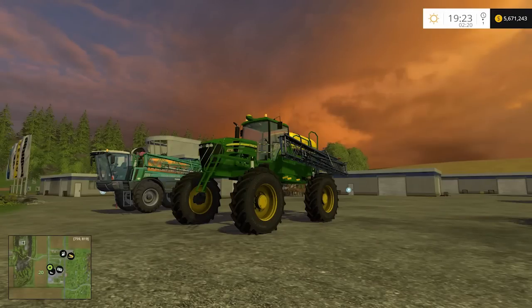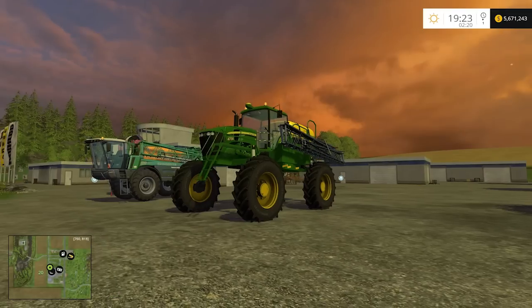Well, hello farming friends and welcome back to another edition of Farm and Simulator 2015 with me, your old buddy, Mr. Moose.